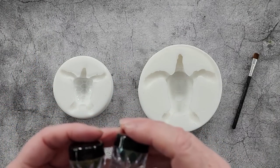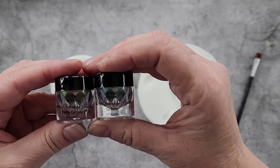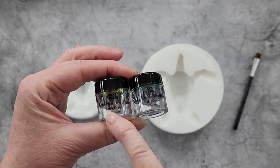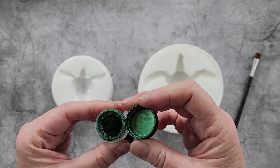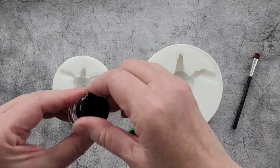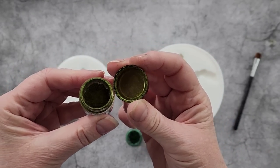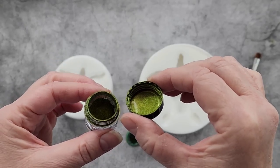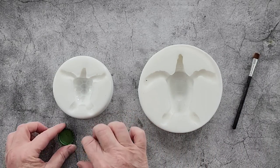I'm going to do some greens because I think sea turtles are kind of green. This is the Let's Resin Chameleon colors — I've picked two of their green tones. This one says green and this one says fairy green. I'm going to dust them in the mold — the shell with the green and the legs and head with the fairy green. Two greens together; I think they'll complement each other nicely.